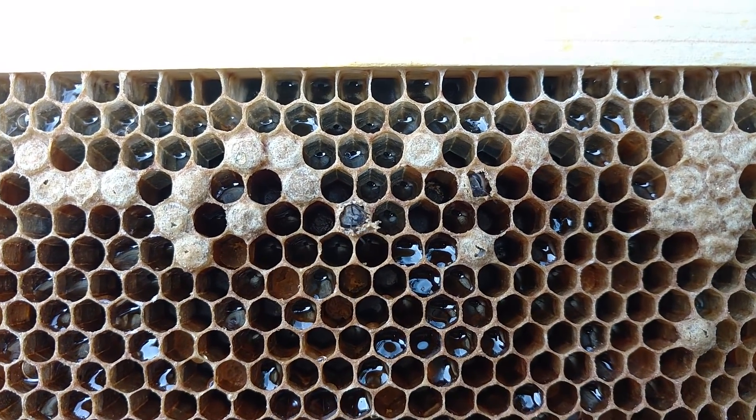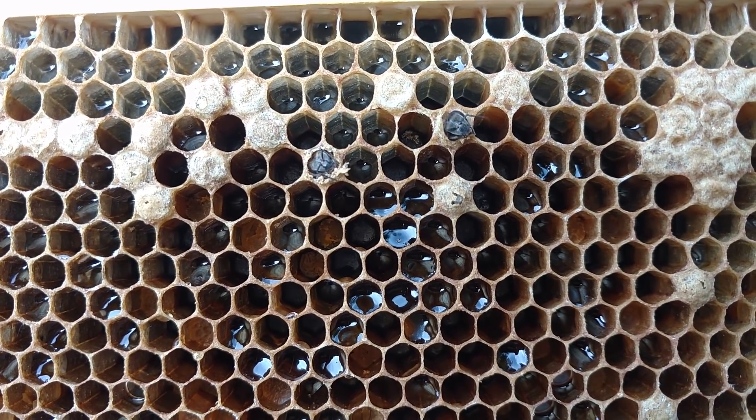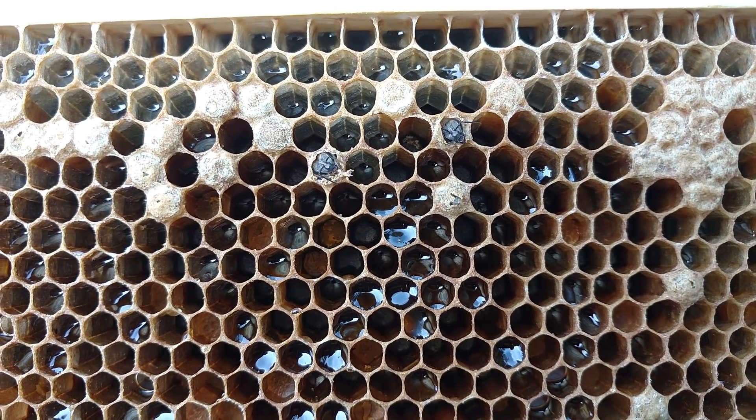Hi, it's Cameron Reynolds. Check out those little guys coming out of there — or little gals I should say. Cute little fuzzy bees on the way.